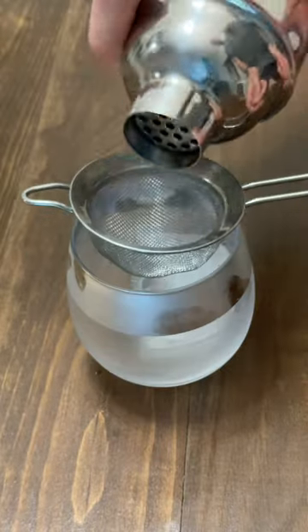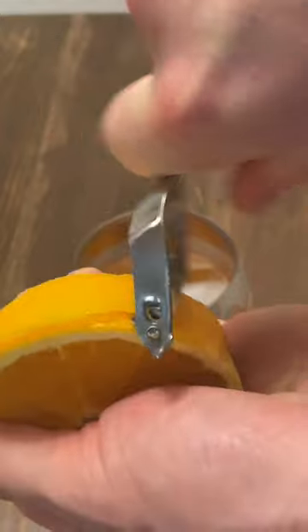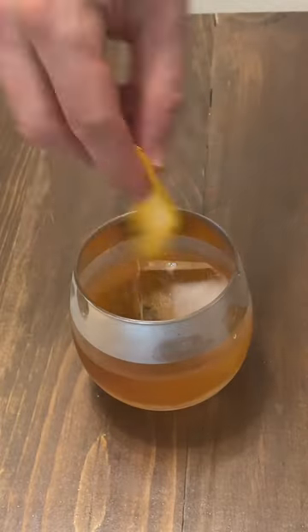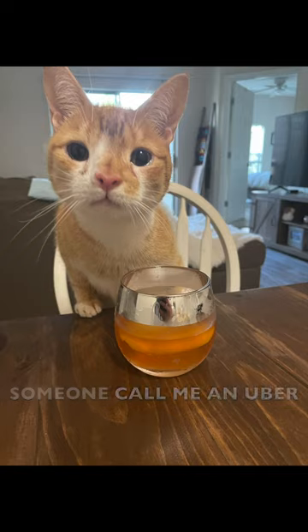Stir for about 30 seconds and strain the cocktail over a large ice cube in your favorite whiskey glass. Using an orange peel, twist it over the glass to allow the citrus oils to perfume the drink. Garnish — aka throw that peel in the drink — and enjoy with friends responsibly.